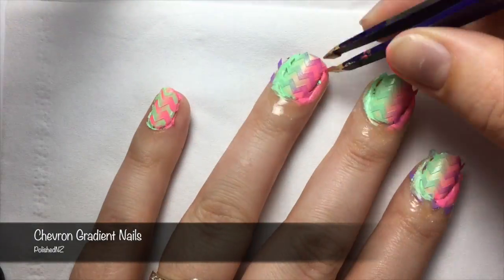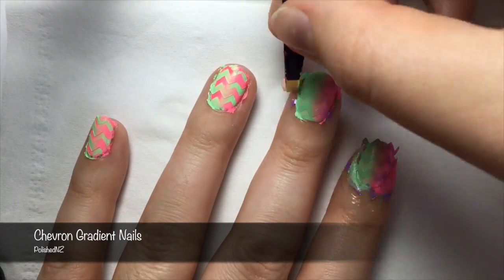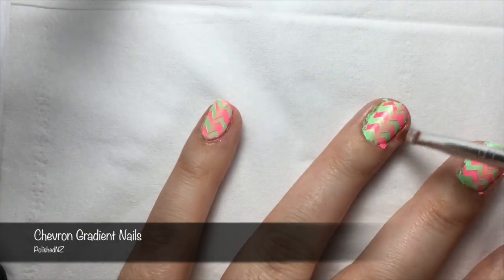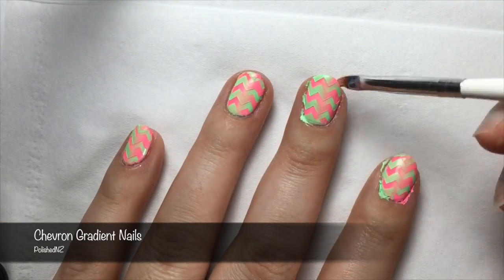Once you've finished doing that, peel off your Simply Peel and carefully peel away your zigzag or chevron nail vinyls. This will reveal your zigzag design. Again, I'm going to take a brush, dip it into acetone or nail polish remover, and clean up around my cuticles.